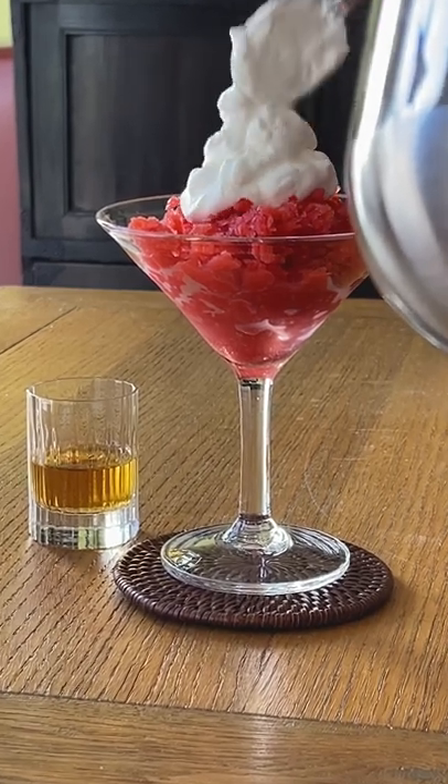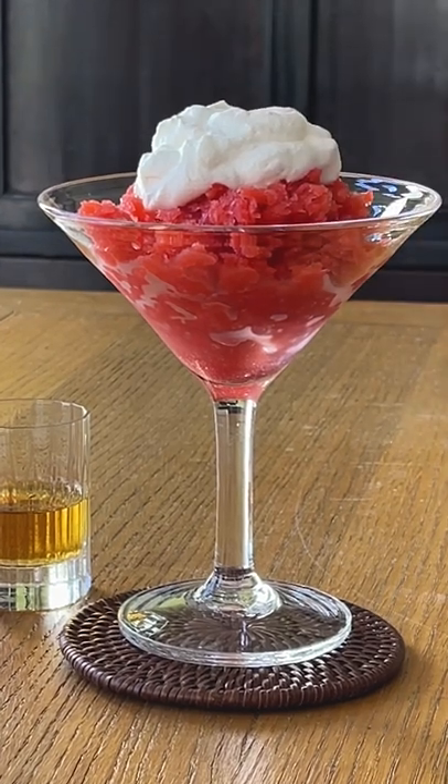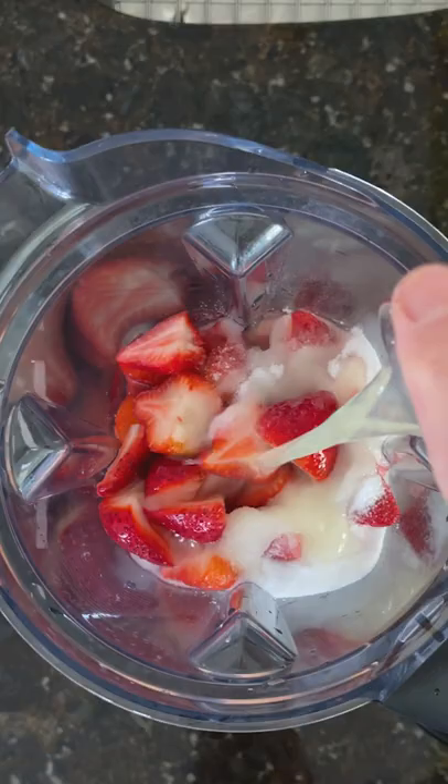This berry granita is one of the simplest fruit-based desserts you can make. It's delicious, refreshing, and just beautiful. Here's how you make it. Toss some berries, water, sugar, lemon juice, and salt in a blender.